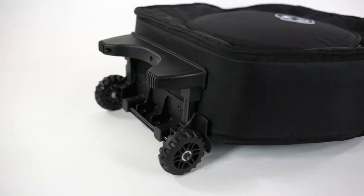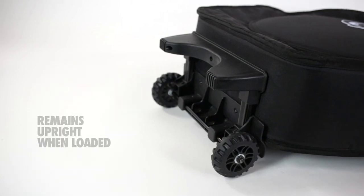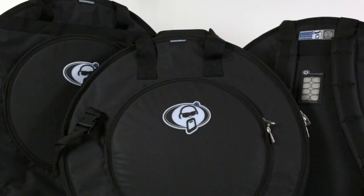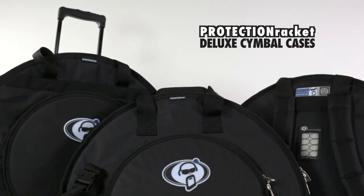The base of the trolley has a pullout section ensuring that it remains upright when fully loaded and not in transit. The pro-line symbol case range — more reasons why so many drummers choose Protection Racket.